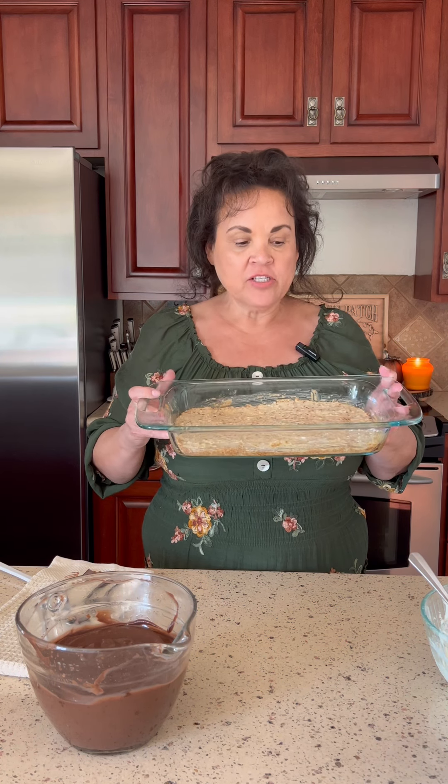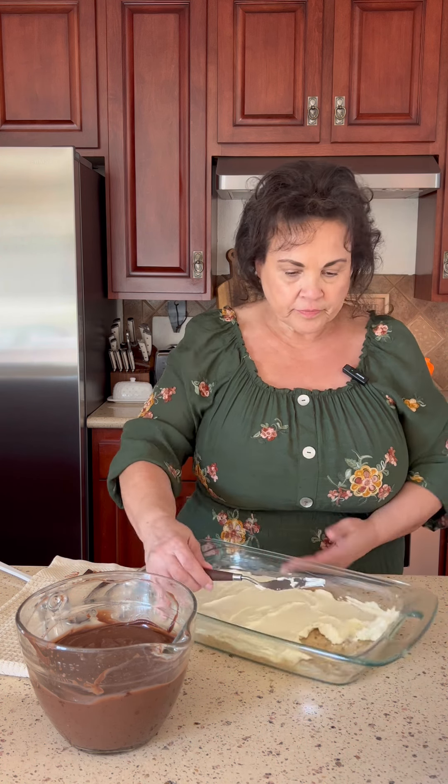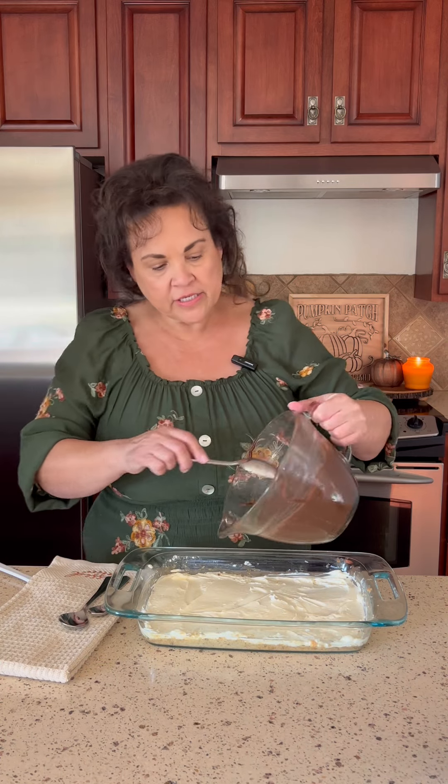This is what our crust looks like once it comes out of the oven. You can see it's still a little light in color — not super dark — but the edges are nice and brown. Now we're going to start layering our dessert. We start with the cream cheese filling — put that in and spread it edge to edge across the pan. We're going to make an even layer of the cream cheese mixture all over.